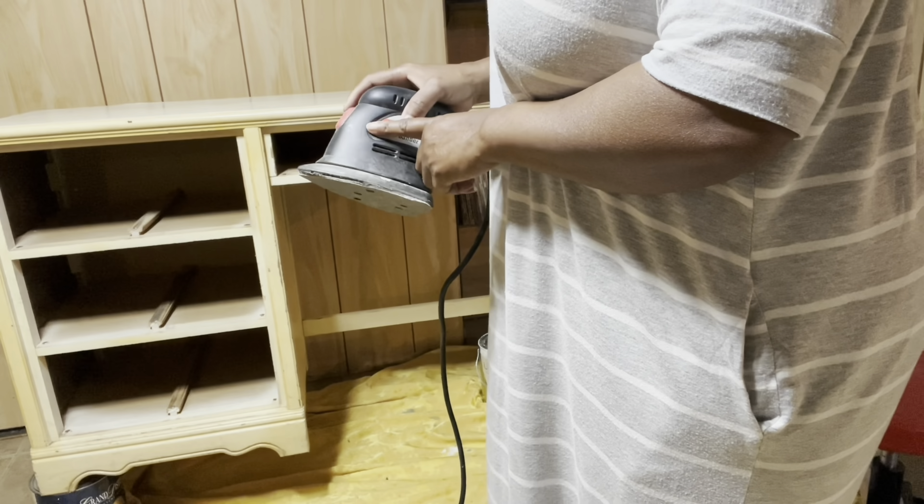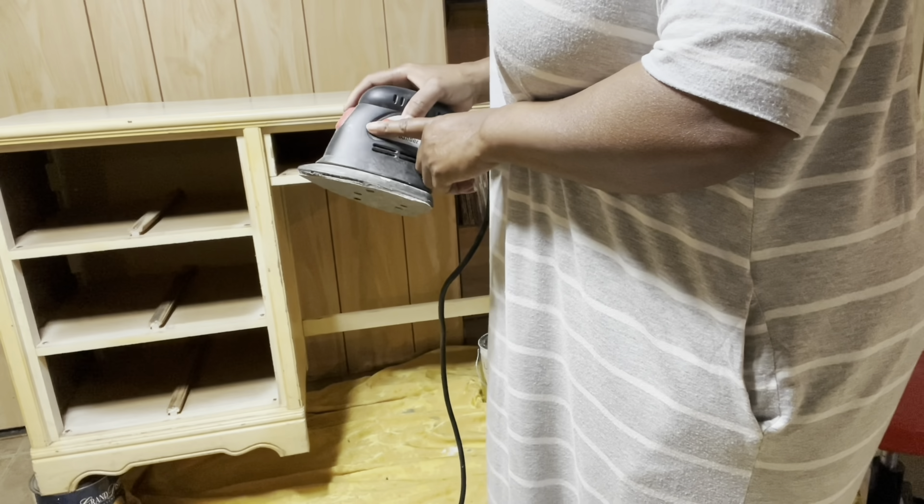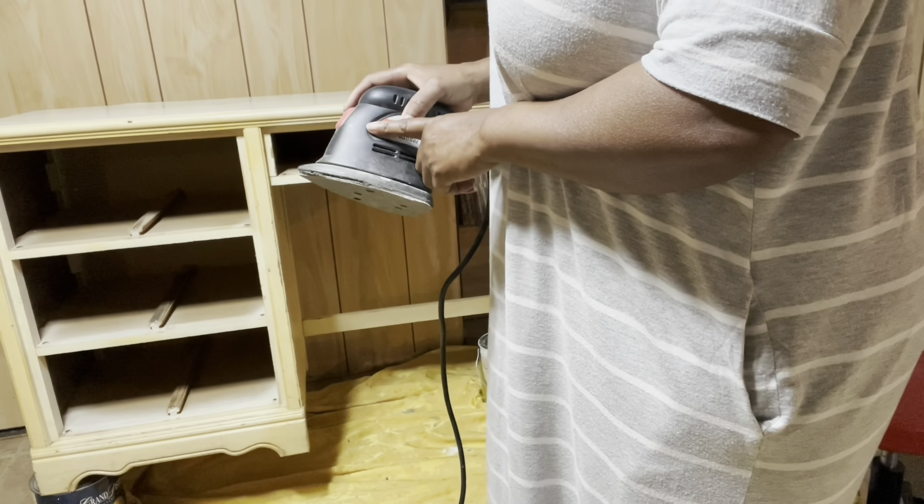Now I'm going to use my Elmer's wood filler. I want to fill in the carved areas on my drawers. I'll be using a large popsicle stick to press the filler down into the grooves.